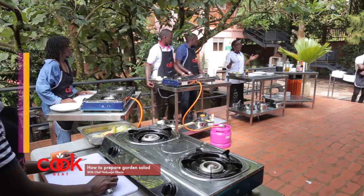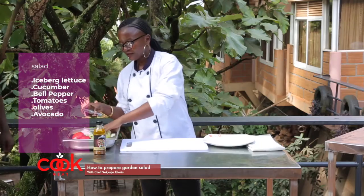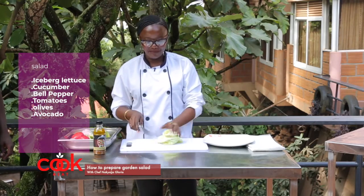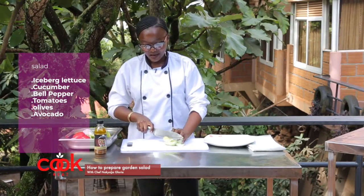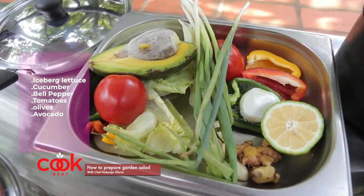I want to teach you today how to make a salad — this is the basic salad, the best of all salads. We are going to make a garden salad with lettuce today.